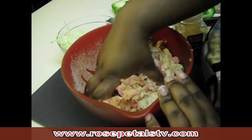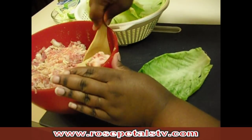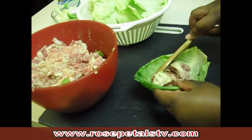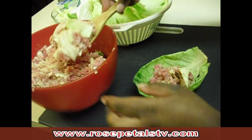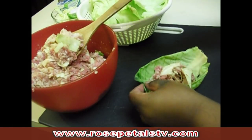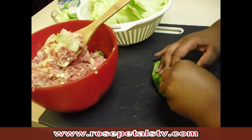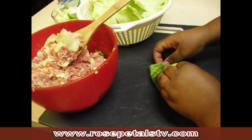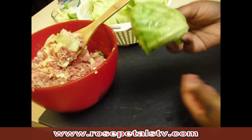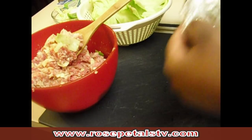Now it's time to mix it all up. Our next step will be stuffing our cabbage rolls. All you need to do is get a cabbage leaf and place your filling in the middle of the leaf. Then fold each of the corners — you can use a toothpick to keep it closed, or you can place it face down like I'm going to do. Simple as that. We're going to go ahead and put the roll in the pan.